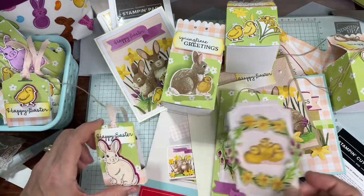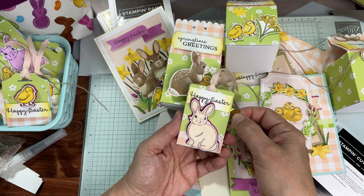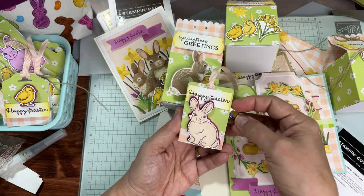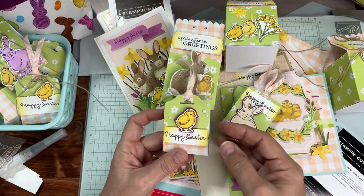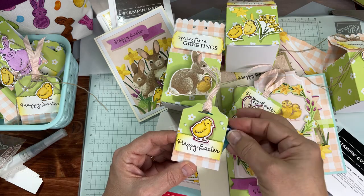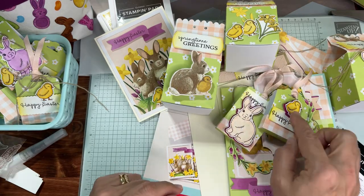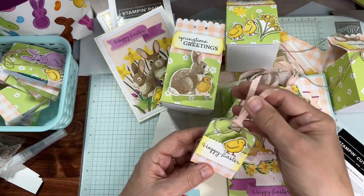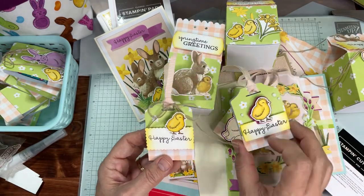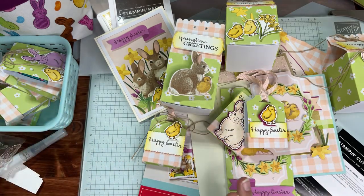The last projects are these tag treats — we're going to make them together. Each one holds a Ghirardelli chocolate bunny. I'll show both styles after we open the kit because I'm out of cards to work with. There are different kinds of little chocolate bunnies. The ScanNCut layer with the Happy Easter sentiment and the little chick came out great. I like this style using the Messages die — it's the perfect size for the bunny or the chick.